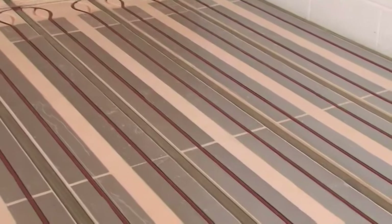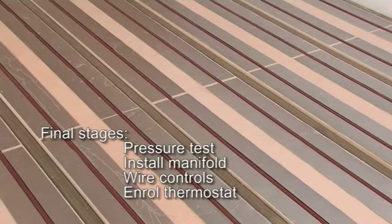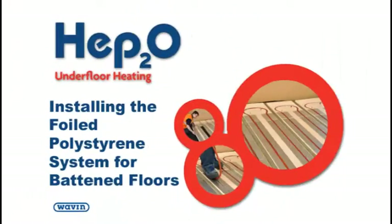When all the pipe has been put in place, you can move on to the final installation stages, including pressure testing of the circuit, installation of the manifold and pipe connection to it. Then comes wiring up of the controls and setting up of the thermostats. All these stages will be explained in our other installation videos. There are also guides to take you through installation of our other in-floor systems and through the installation of the foil polystyrene system in joisted or floating floors.